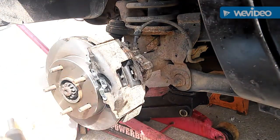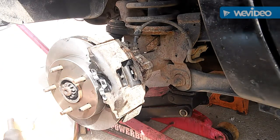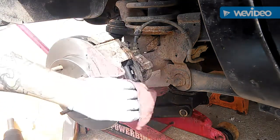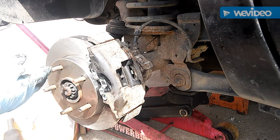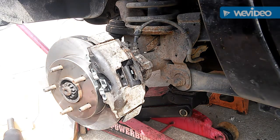As you can see, we've got a lot of junk on here — let's blast that off with brake clean. No stinks, no smells, nothing like that. We don't want that. Now we're going to take off the broken studs and we're done.